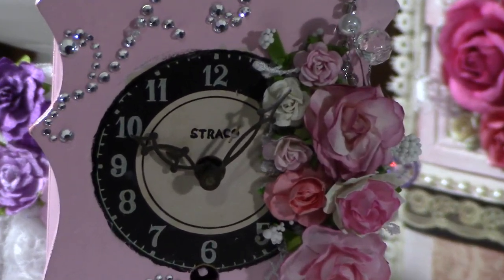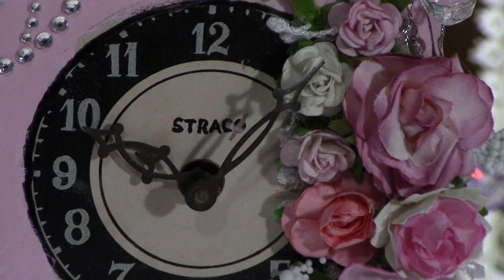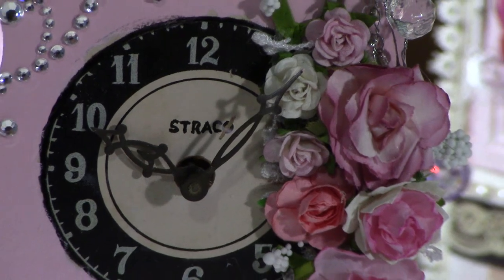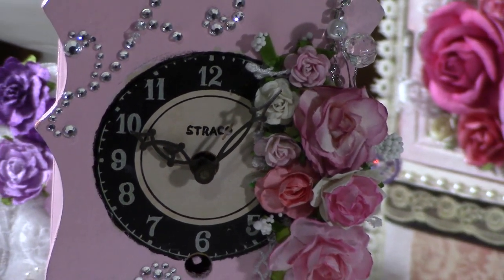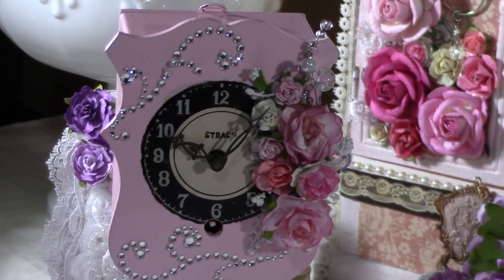So as you can see, the center is still the original color and it still has that kind of vintage, dirty look — but it doesn't look bad, it looks good, it goes with what I did. So again, I spray-painted it pink, and then once it dried I added Wild Orchid Crafts roses, as you can see here.